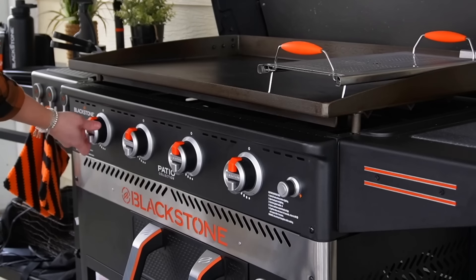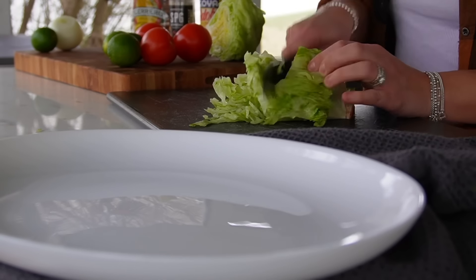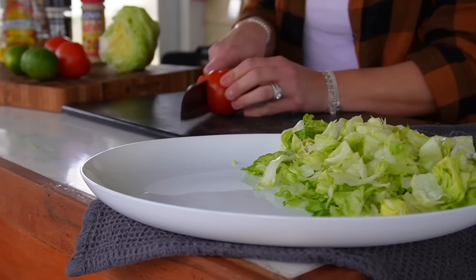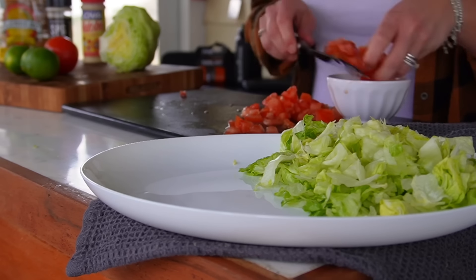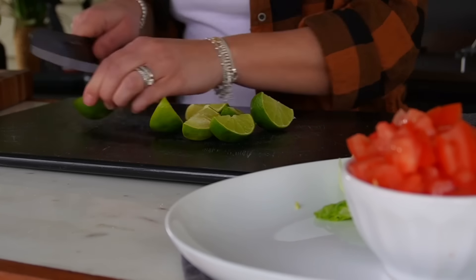Before we throw down the carne piccata onto the hot Blackstone, let's get all the toppings prepped and ready. I'm going to put everything onto a platter so the family can assemble their own tostadas. I've got some iceberg lettuce, chopped tomatoes, and sliced limes. If you want to add anything else — black beans, cilantro, sliced jalapeños, raw onion, or even some cheese — go right ahead.